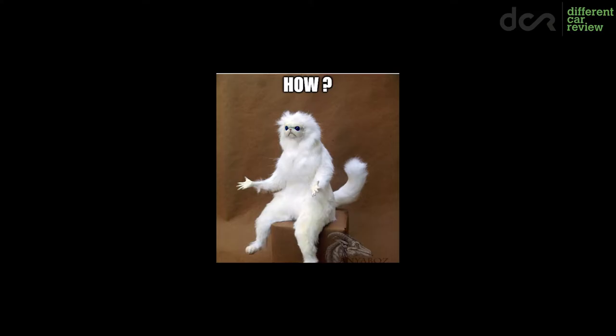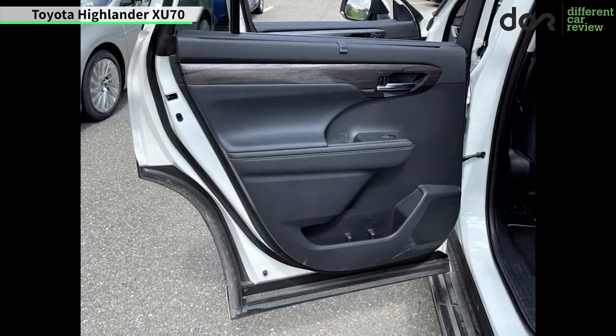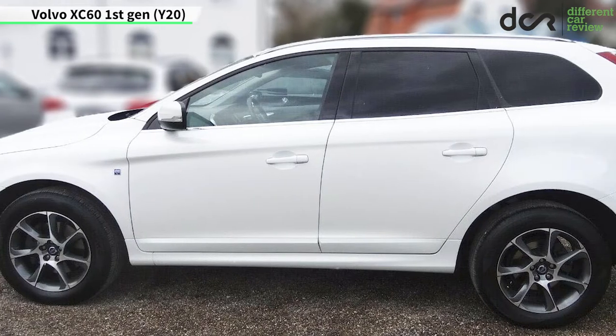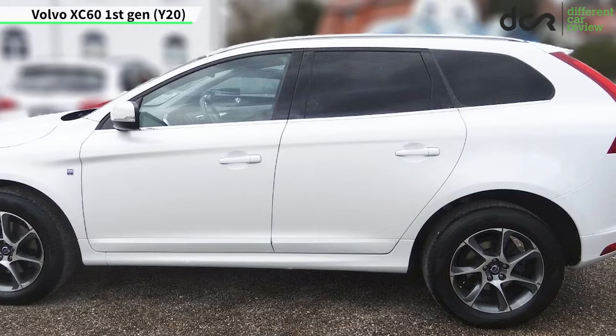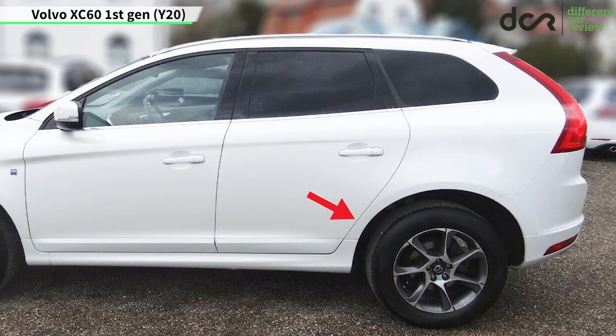And how? Well, like on the new Toyota Highlander, for example. Or the engineers could simply design the rear doors the same way as on the previous generation XC60, where, as you can see, the edge of the door is protected, since it's not part of the rear fender.